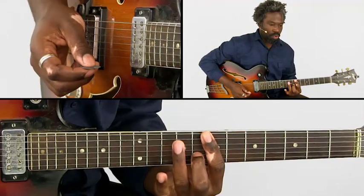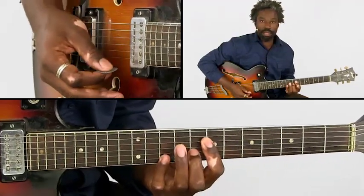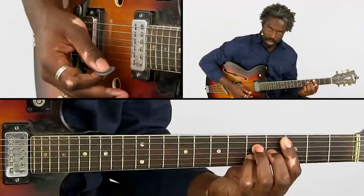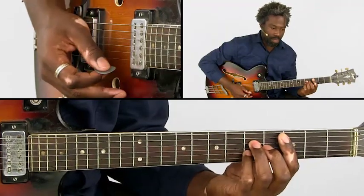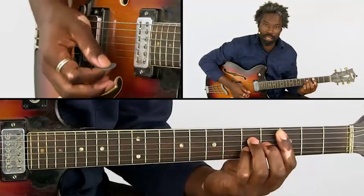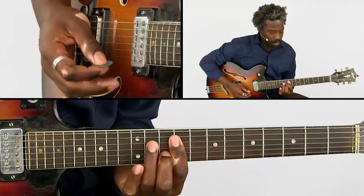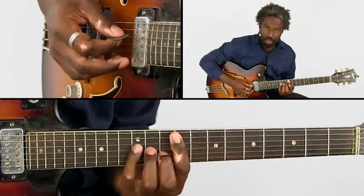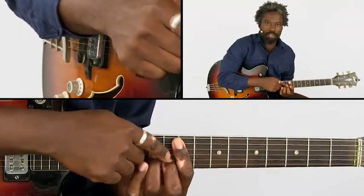We keep moving back, and we also embellish the chords with single note movements. Here I'm actually playing a variation on those chords — this is regular Dmaj7 moving back to Cmaj7. You can also hit certain top strings. And then we end on this chord. The last chord we're playing is a variation on a Dmaj7 chord.